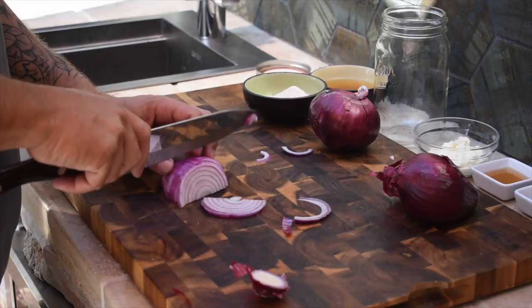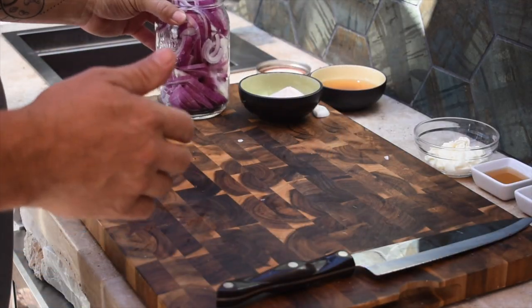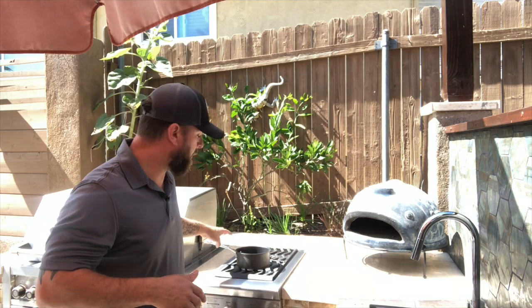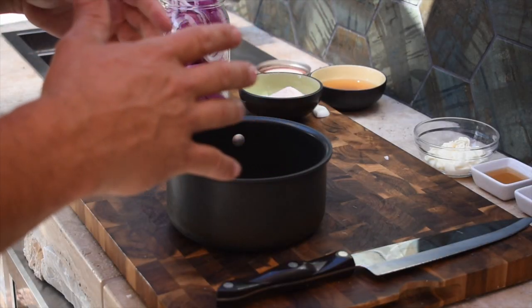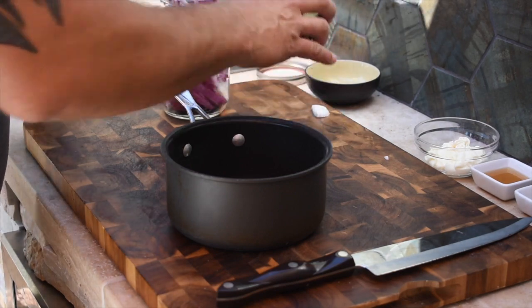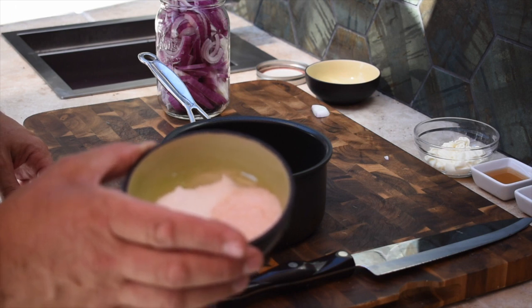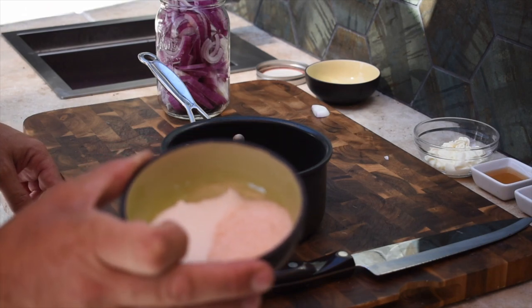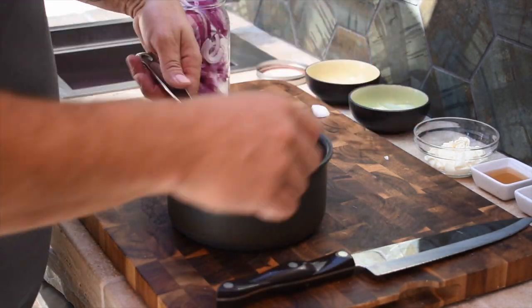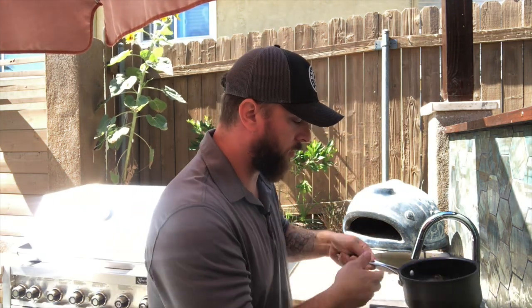Now that we've got all our onions sliced, we have one cup of water that we brought to a boil and then let cool down a little bit. We're gonna add a half cup of apple cider vinegar, then the spices: a tablespoon of sugar, a tablespoon of pink Himalayan salt, a quarter tablespoon of dill seed, and a quarter tablespoon of celery seed. Mix this all together — you want to really dissolve the salt and sugar — then pour it over the top of your onions.